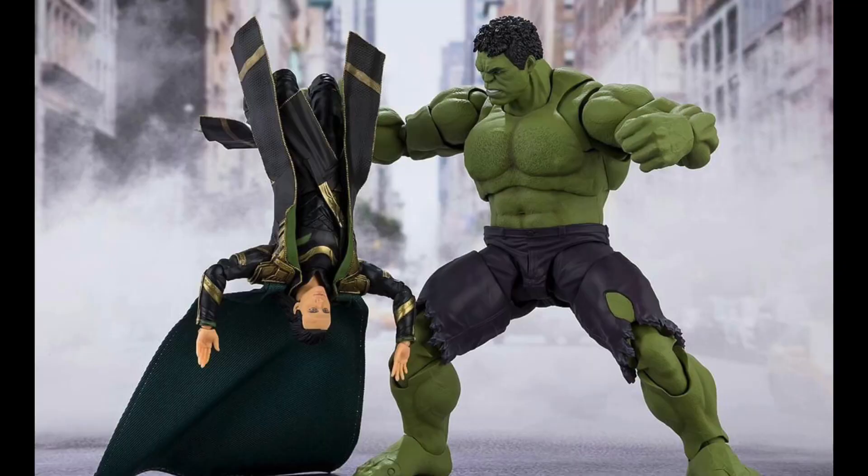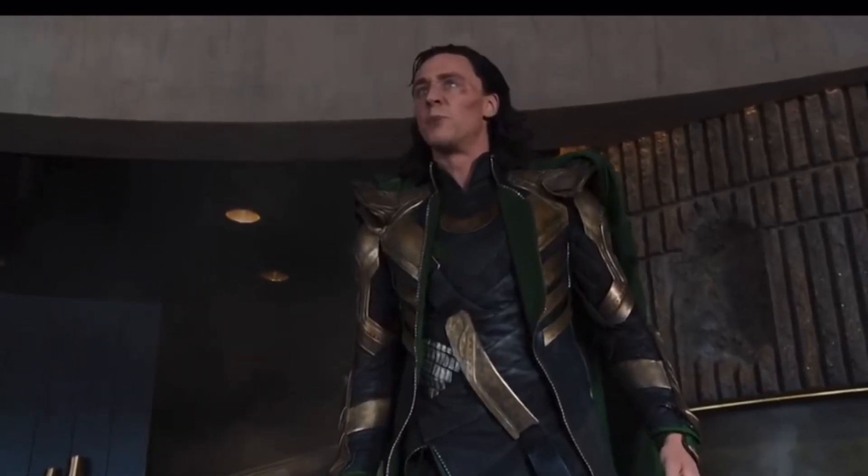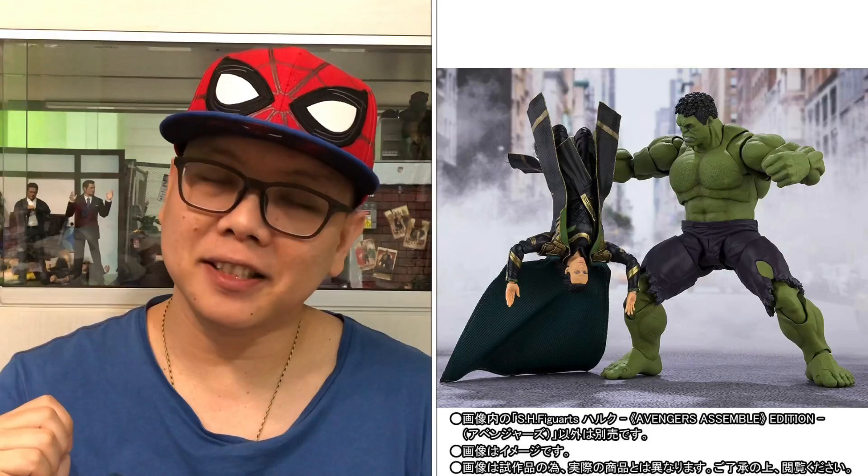This picture shows three things to take note of. First is the head sculpt — it's actually the first time we saw Hulk smile. Second, pointed out by my friend, is that he's having a hairy chest, whereas the Infinity War one is pretty clean. And the third thing, also noticed by my friend, is that he has articulatable fingers, which you can see right there. Why does Hulk need movable fingers? Well, the next picture explains everything — this is where he smashes Loki in a very, very funny moment.